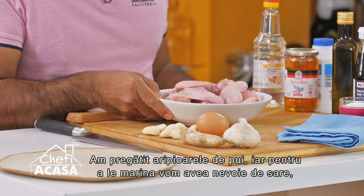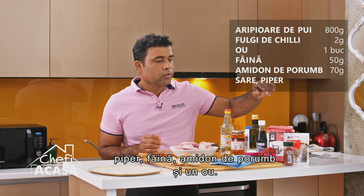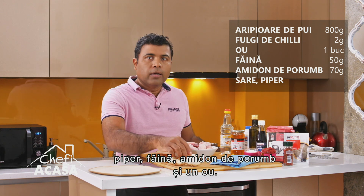We have the chicken wings right here. We're going to marinate them with salt, pepper, flour, cornstarch, and an egg.